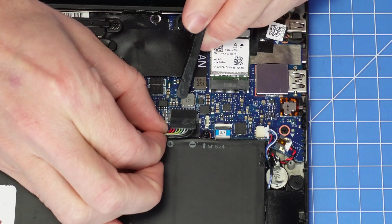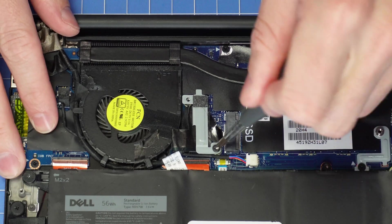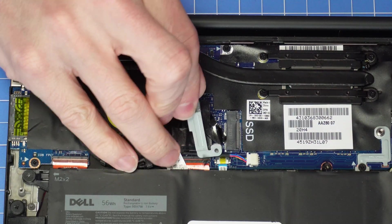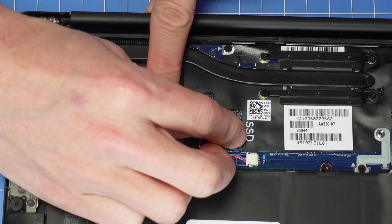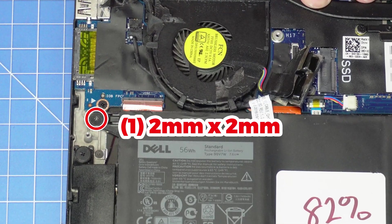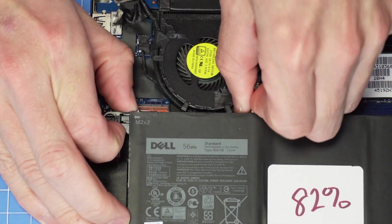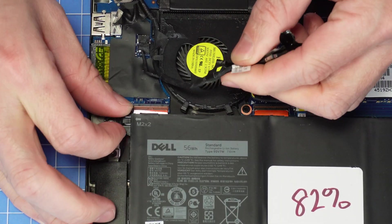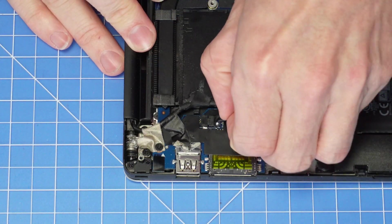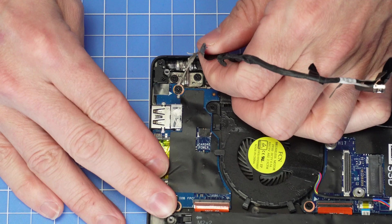Remember to always disconnect your battery before doing any repairs on your laptop. Now unscrew and remove the LCD cable bracket, then disconnect the LCD cable. Removing this battery screw will allow you to pull the LCD cable out without having to fully remove the battery. Now disconnect the other side of the LCD cable.